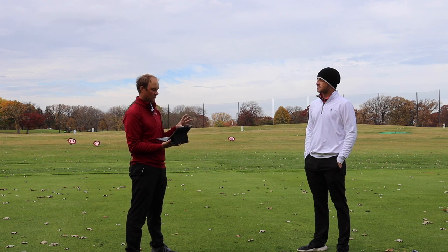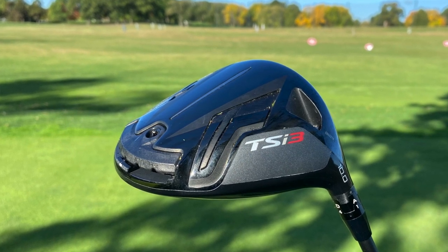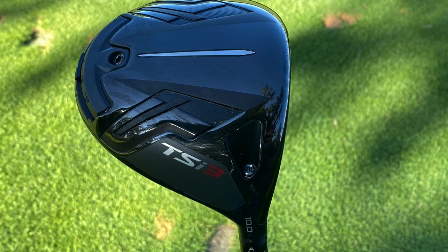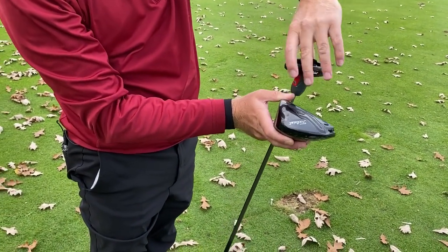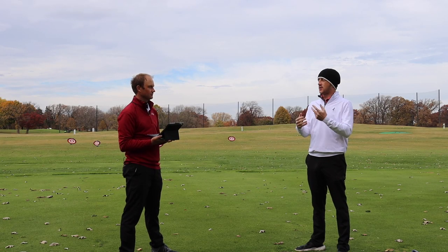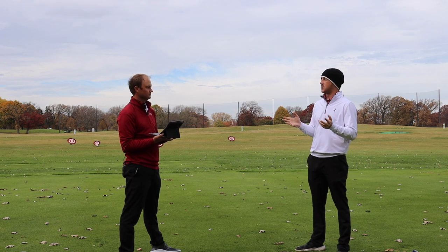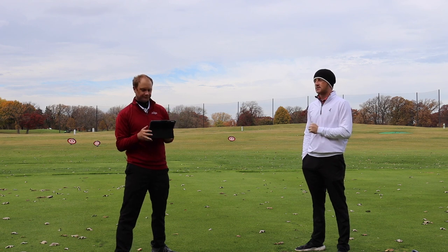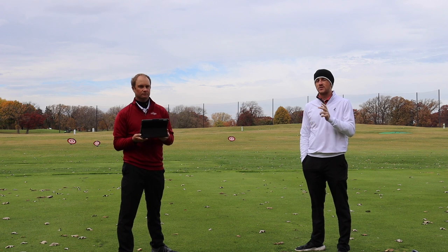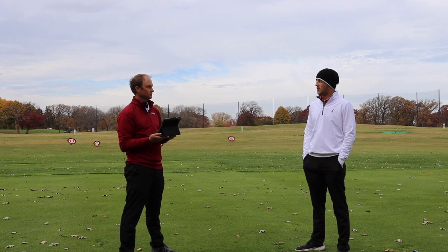In summary, the Titleist TSI 3 offers virtually unlimited adjustability — 16 Sure-Fit hosel positions combined with the new 5-position weight track means these clubs can fit nearly any player. Every swing reacts differently to settings, but you can dial in several yards of left-to-right dispersion, hundreds of RPMs of spin, and meaningful carry distance changes. If you're interested in the TSI 3, talk to one of the experts at Second Swing in-store or through the online fitting and support team to find the right settings for your game.